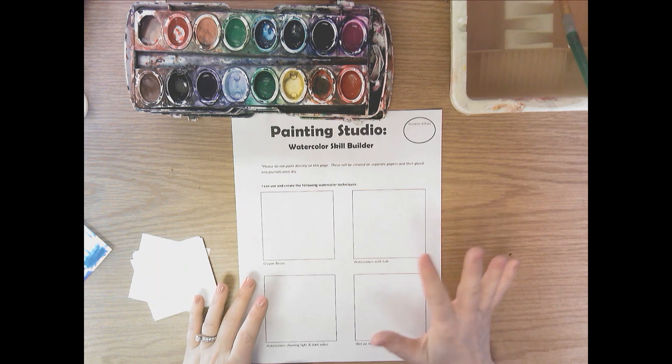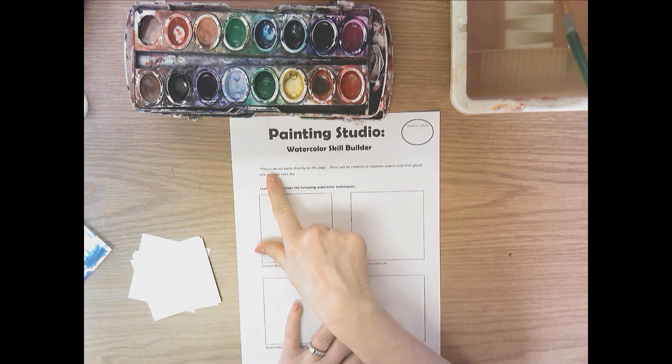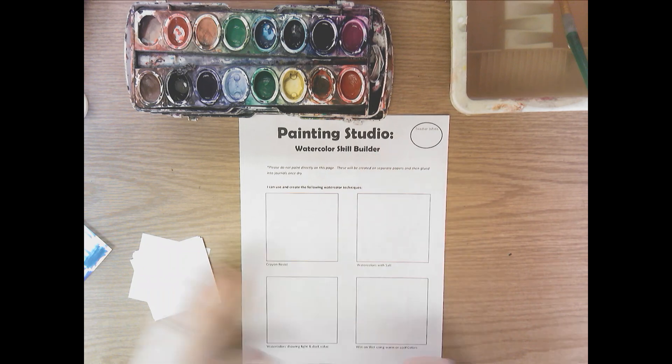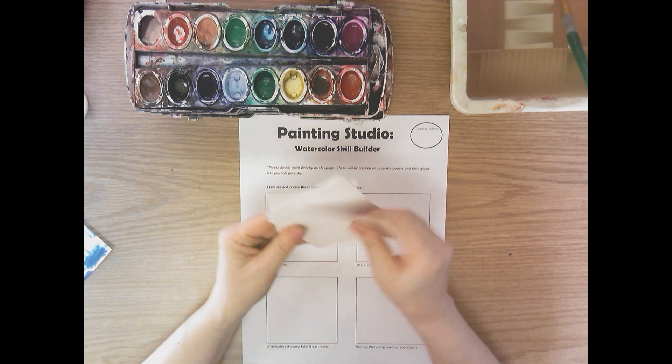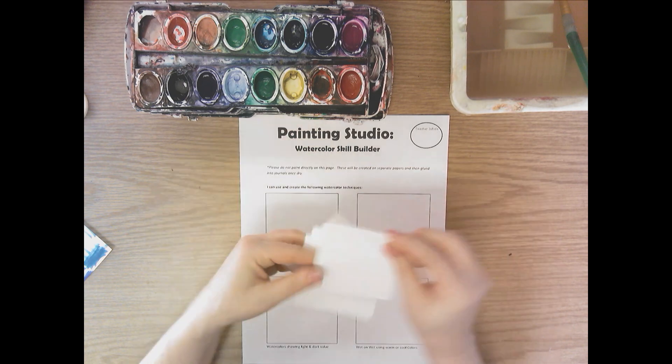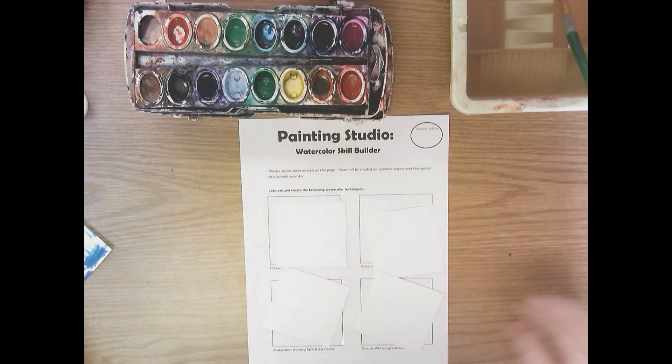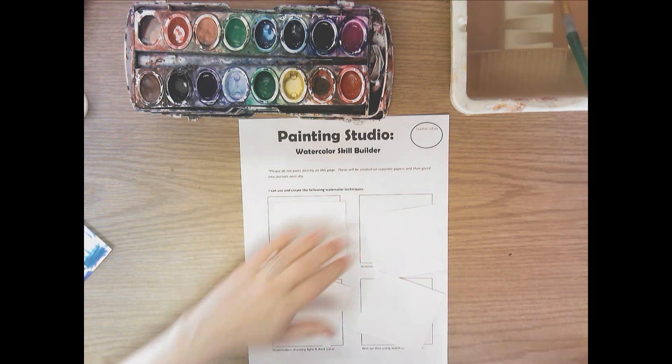For our fourth grade watercolor skill builders, the page says please do not paint directly on this page, we'll create them on separate papers. So you're going to get four white square papers that would fit into these squares in your sketchbook, and you're going to need to write your name on all four papers.